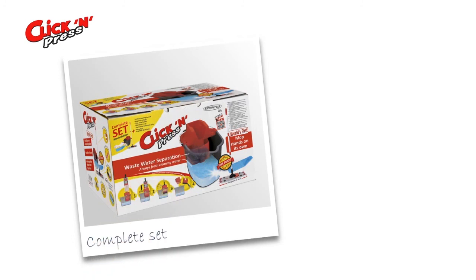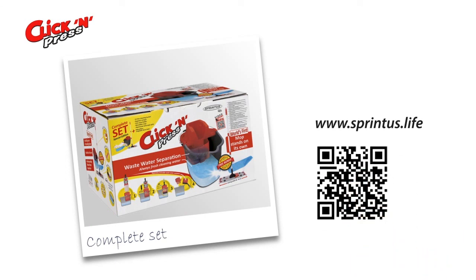If you would like to find out more about Click and Press and other clever products from Sprintus, please visit us at Sprintus.life or just scan this code with your smartphone.